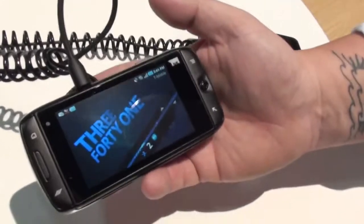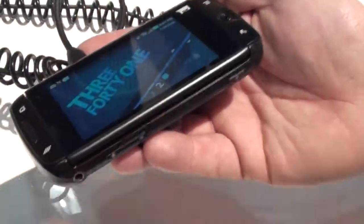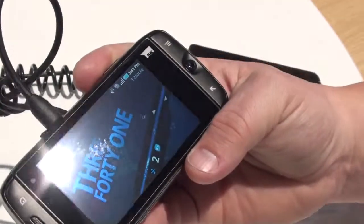This is the new T-Mobile Sidekick. We're bringing back the Sidekick. You can see with this device, it's a really nice touchscreen Sidekick.